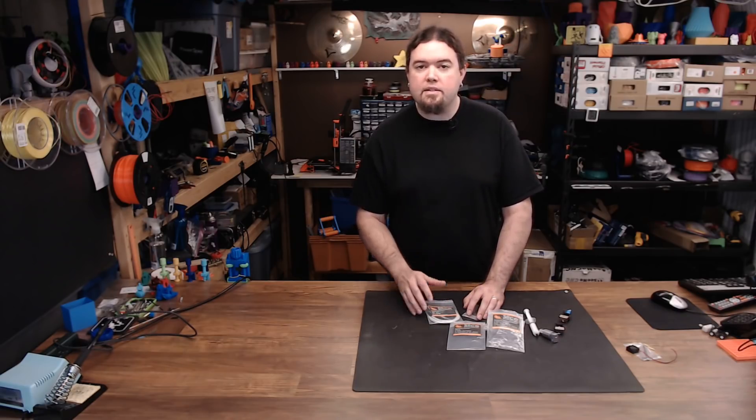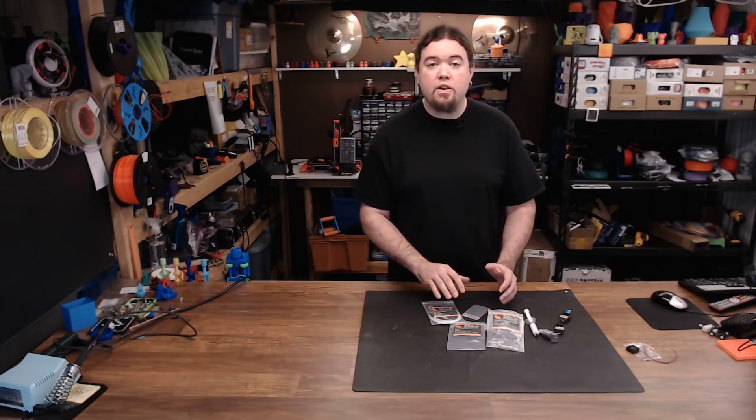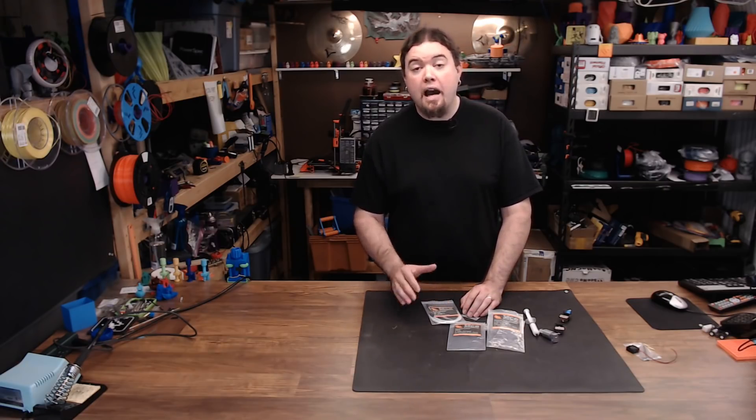There's nothing to service, there's nothing to replace, and for all intents and purposes, wear and tear is non-existent. Now there are two different flavors of the Mosquito: the standard version and the Magnum version for high-throughput 3D printing.